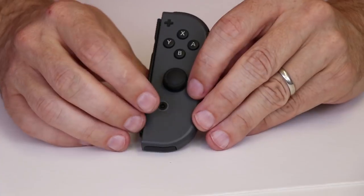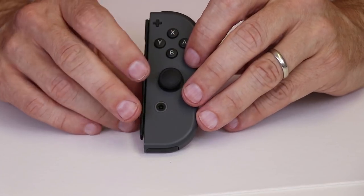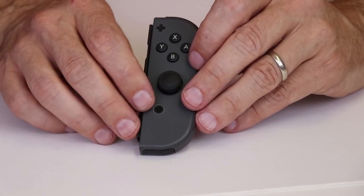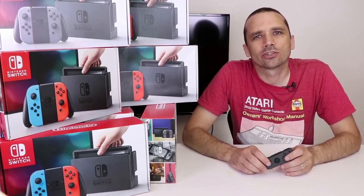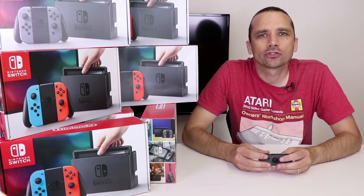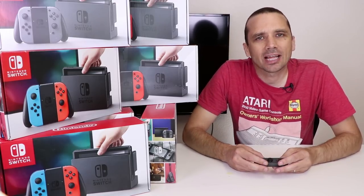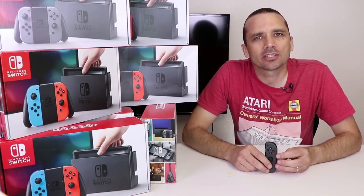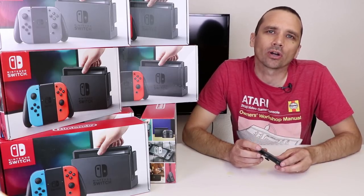Once those four screws are installed, we need to flip it over and make sure all the buttons feel normal. Most likely you won't have any problems with the buttons, since we didn't remove the motherboard or any of the backing on the buttons themselves. Thanks for watching this video about the Nintendo Joy-Con analog stick repair. All the parts and tools are linked below in the description, so feel free to ask any questions or leave any comments in the comment section, and I'll get to them as soon as I can. Thanks so much for your support on my channel.